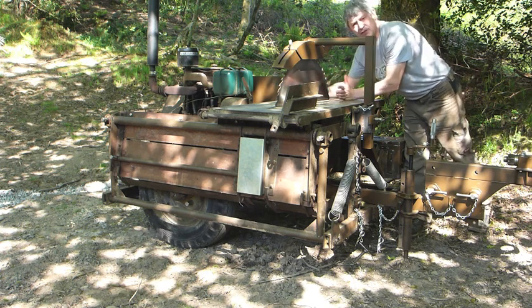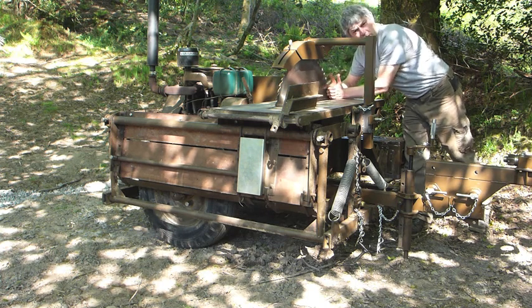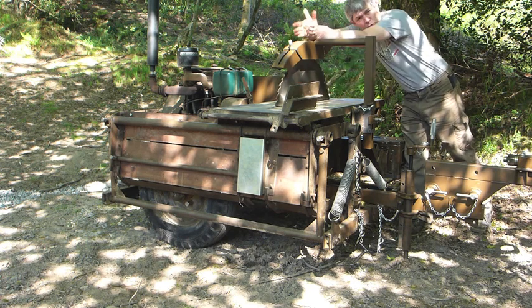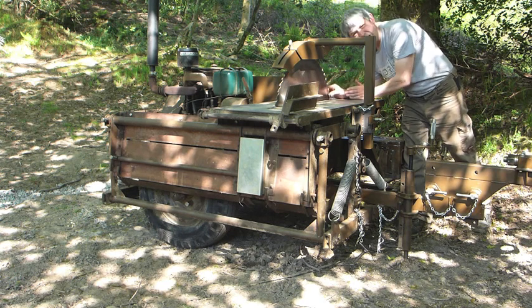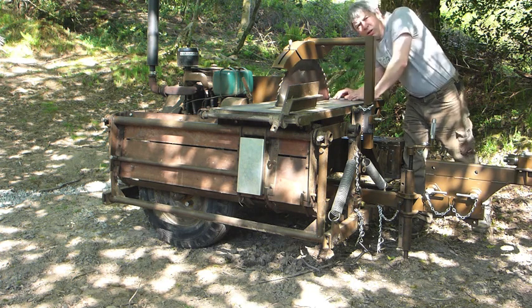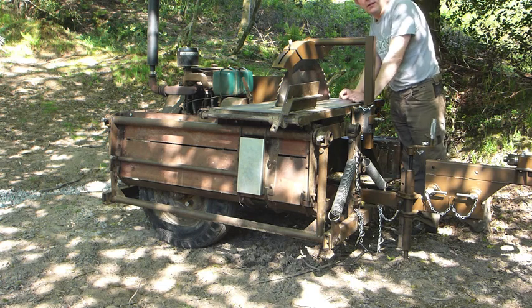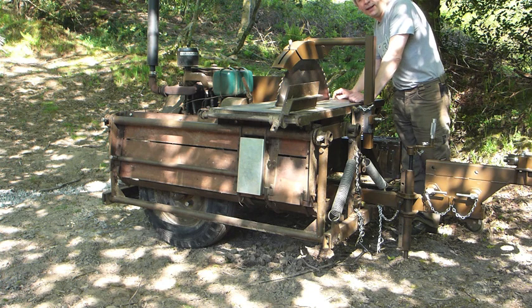The riving knife prevents — if you're doing long cuts — prevents the timber closing up once it's reached the blade, gripping the blade which then throws the whole lot upwards. The riving knife is just a little bit thinner than the blade and prevents the stresses in the timber closing up around it. When I had this machine, this guard was completely bent — and funnily enough there was a riving knife missing when I bought it. Wonder what happened there then.